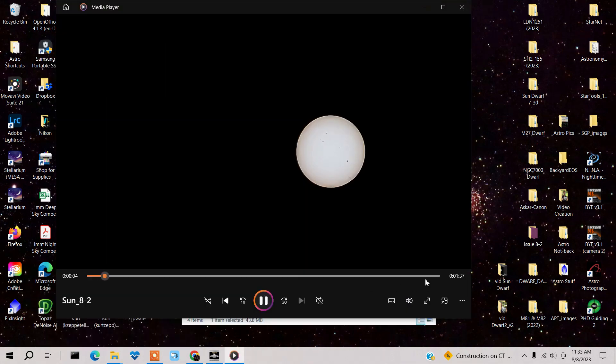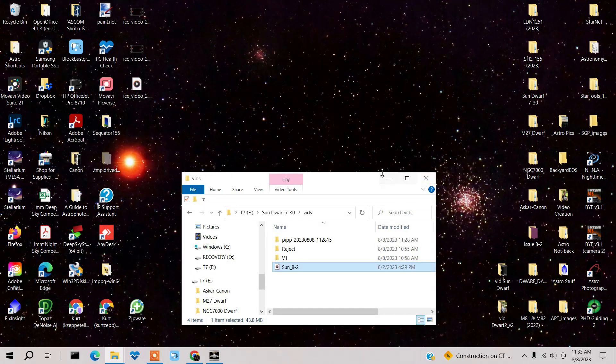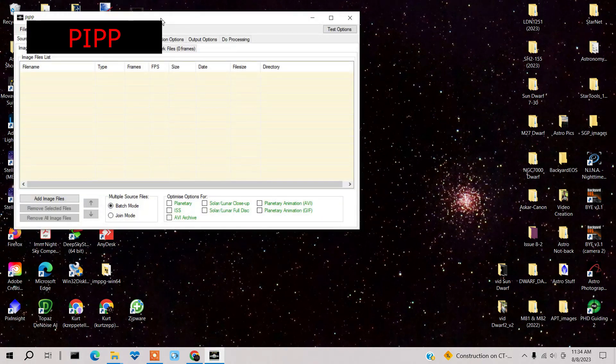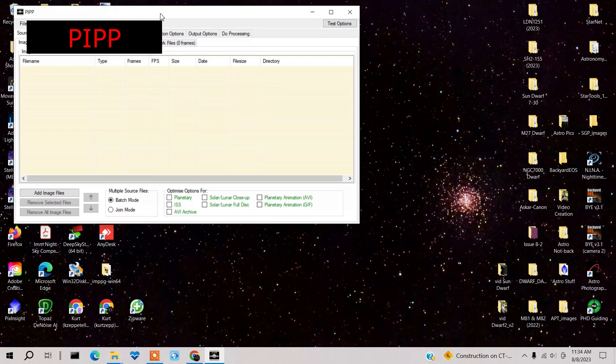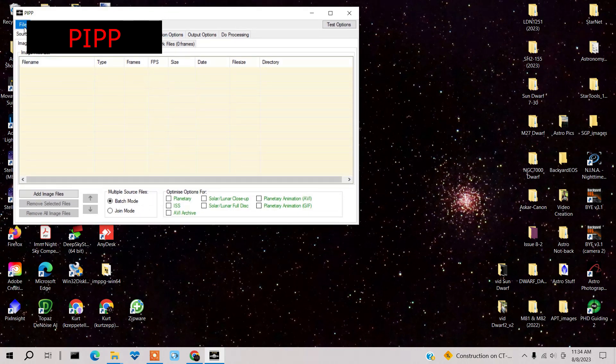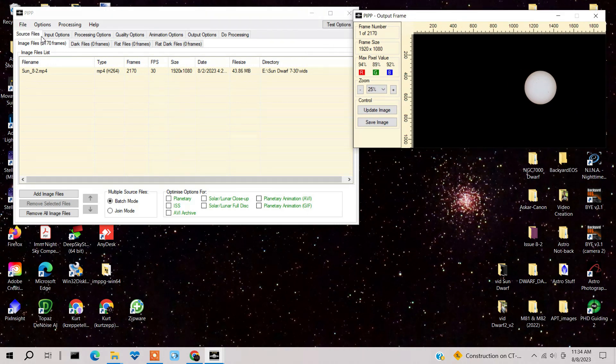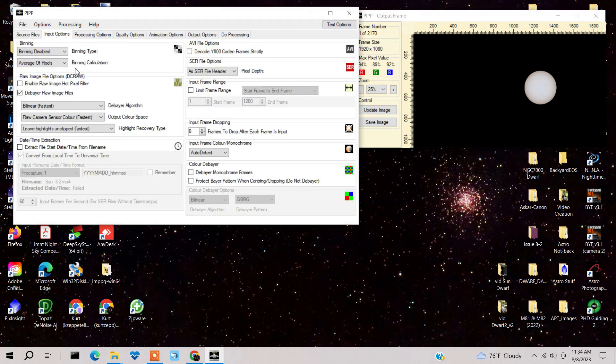In the next step, I'm going to process my one-minute-41-second video using two programs — I'll provide links to both. The first is a program called PIP, which pre-processes it, and then I'll use AutoStacker. Open up PIP, add the source file — here's that video. Under source files, make sure it's set to Solar/Lunar Full Disk.